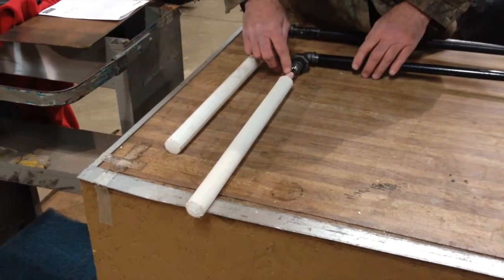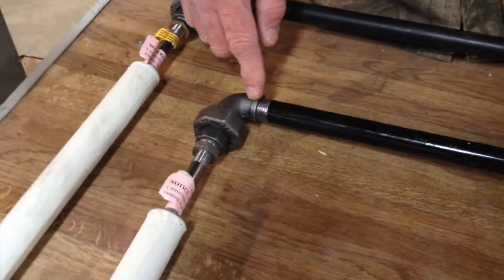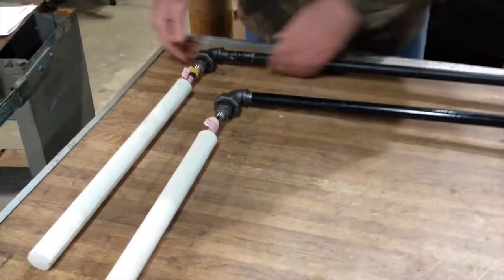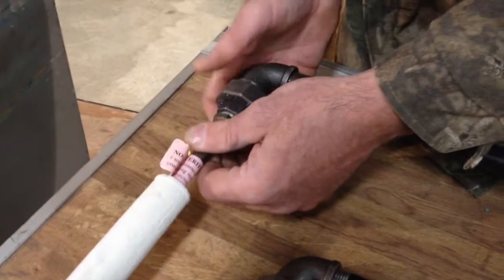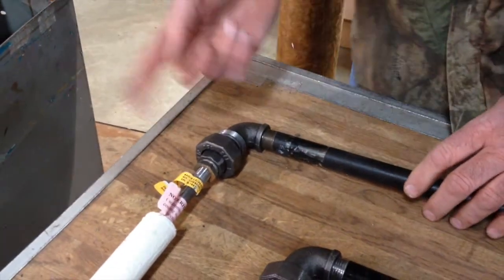What's nice about these is the thermocouple itself is replaceable. By using a union joint and a connection head, it's very simple to do. Once this thermocouple burns out, you just disconnect the union joint like so, which allows you to take this apart. The union allows you to run the wire through there without spinning it.